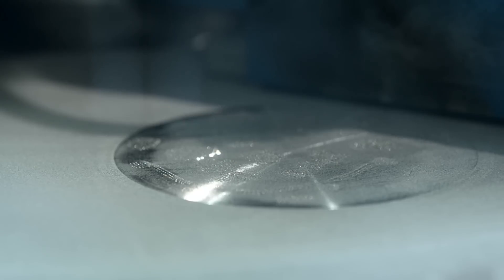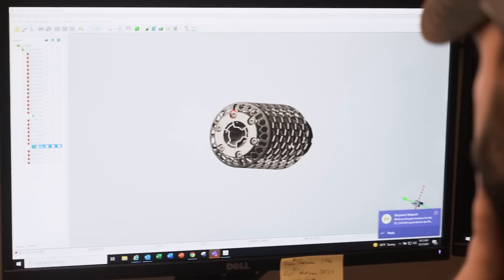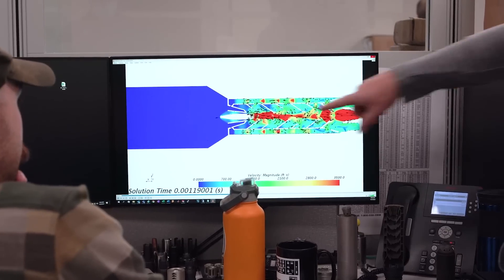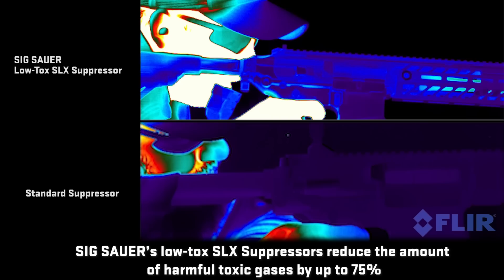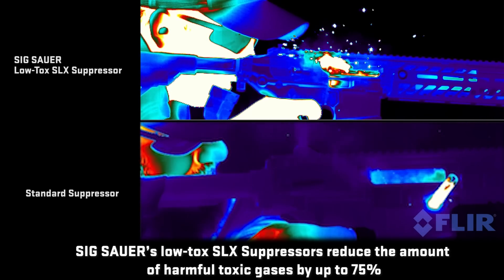SIG evolved into direct metal laser sintering — or printing — our cans, to really give us the design freedom necessary to meet and optimize those specific requirements the US military had. Up until now, most optimization within suppressors evolved around sound suppression and some flash. Having that design freedom within the printed cans really allowed us to reroute or map our gases to ensure that the majority of gases are evacuated out the muzzle end, rather than having equal gases go out the muzzle and back through the bore into the chamber and into the shooter's face.